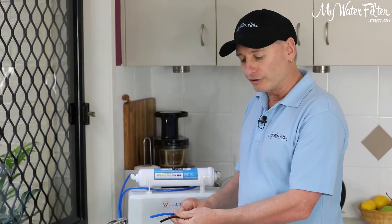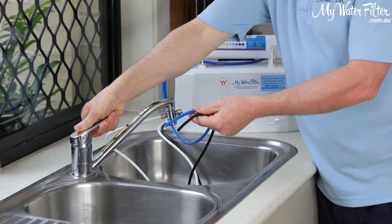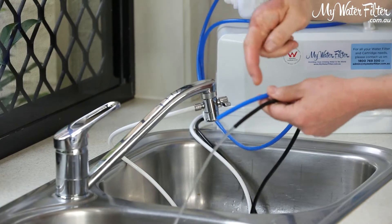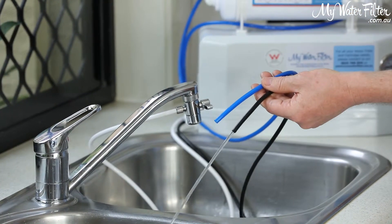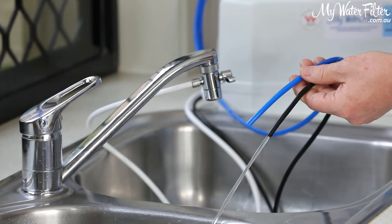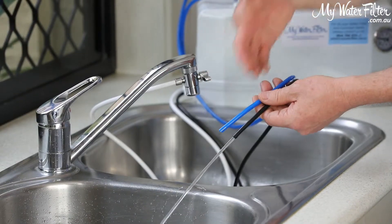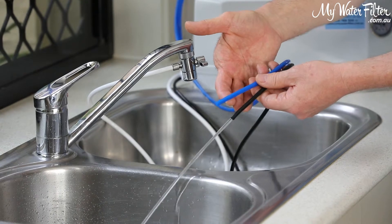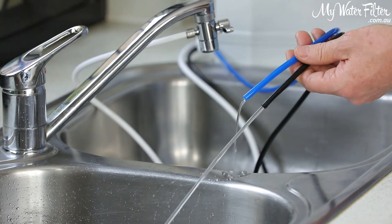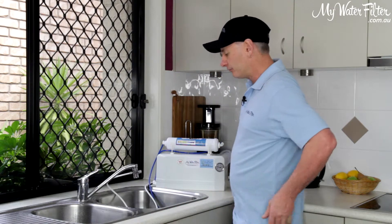I'll just do it slowly so you can see what's going on, and we'll turn the water supply on here. Water's coming on and as you can see, it's just going straight through the system and it's just pouring out of the black pipe. There's no resistance inside, so the water's just going straight through. Now I'll take the top off of here and we'll have a look at it. In a minute the water will push through the system — the blue pipe's just going to start to run now — but we'll open this up and fix it and we'll be good to go.